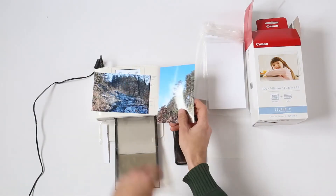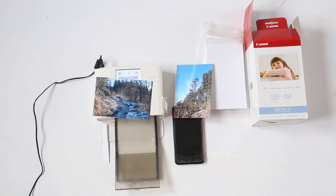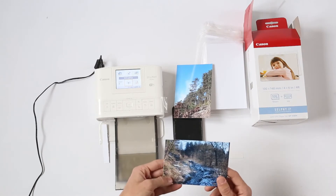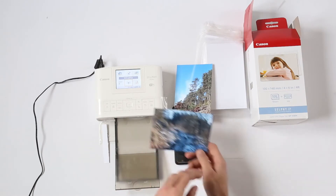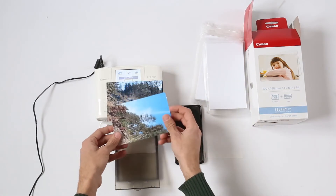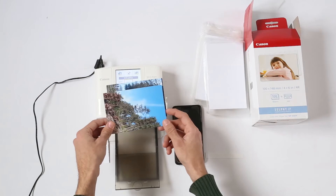This is another photo I printed using this printer. It does give you quite a good image — I really like the way it looks. It's good quality, pretty much the same as if you took it to the shop and had it printed. The only thing is it's a slightly smaller format.